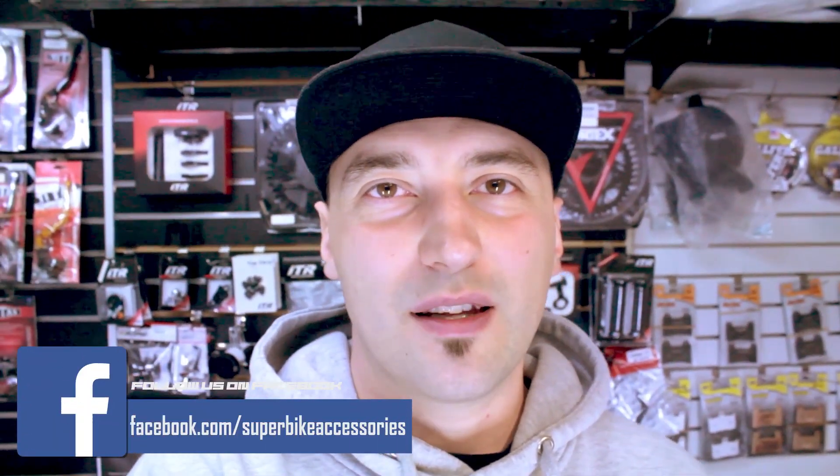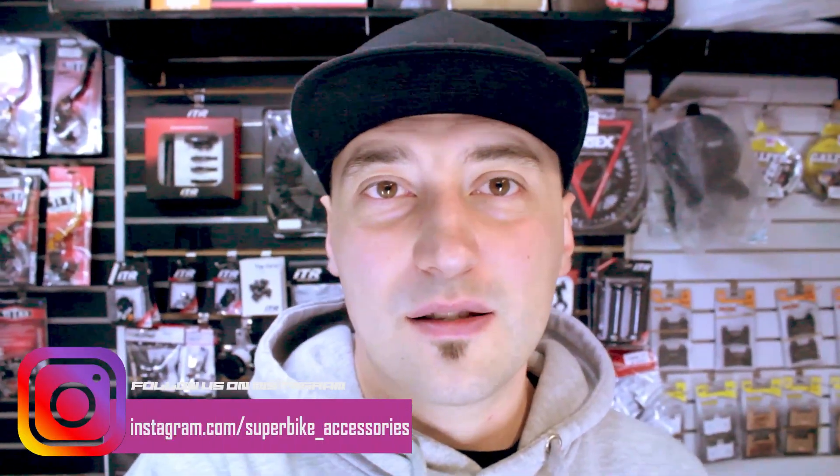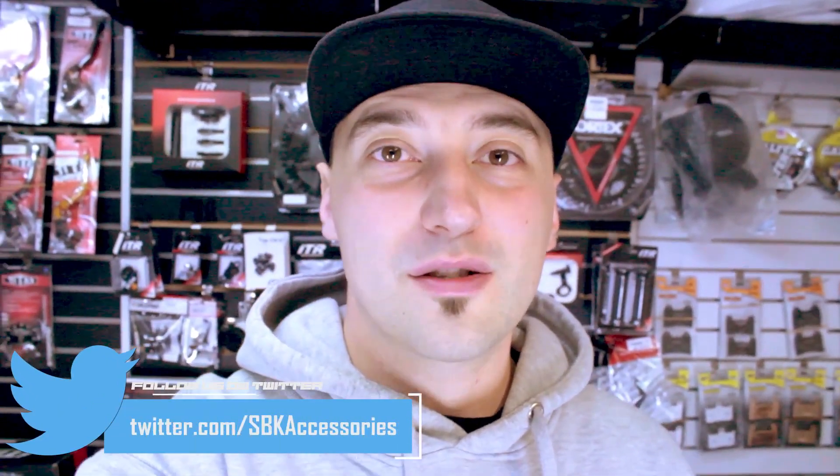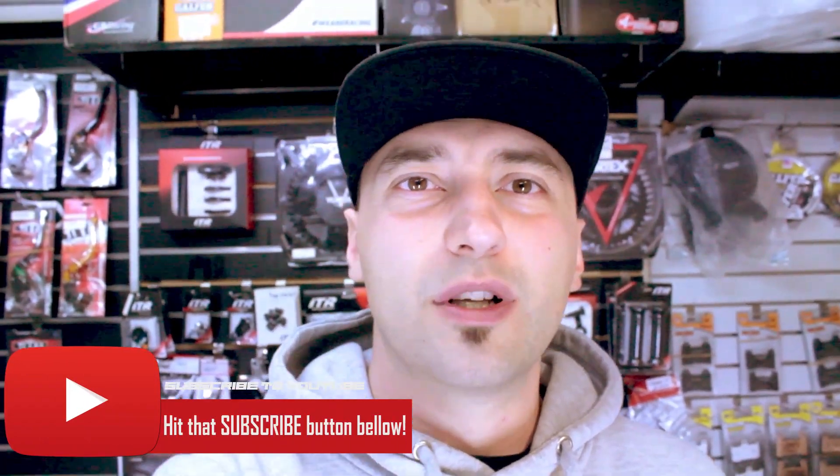What's up guys, welcome back to another video. Today we're going to be unboxing the Rev2 variable rate throttle kit from Motion Pro. Motion Pro is one of those manufacturers that make some really nice tools, and this quick action throttle is one I've always wanted to unbox and show you what comes inside, so you know what to expect in case you decide to get one.